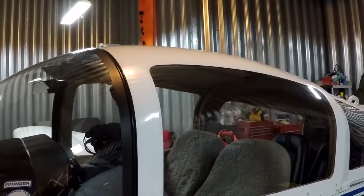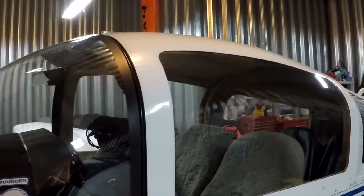Good morning ladies and gentlemen, welcome to Grumman Pilots' YouTube channel, directly supporting the Grumman Pilots' Association. This morning we're going to talk about the canopy.